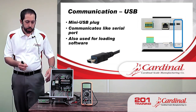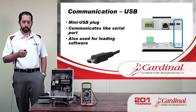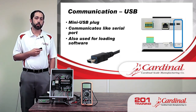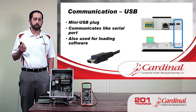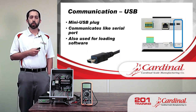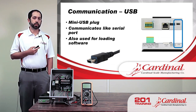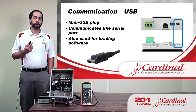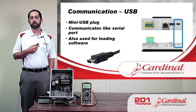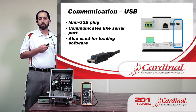The 201 also has a USB connection on the top right of the case. It's a mini USB cable, and the communication is basically exactly like the serial port — the settings are very similar. We can do bi-directional communication, send the same commands, and send continuous data out of that port. The neat thing about the USB port is it gives us an option to easily field-upgrade the 201 software. The 201 is probably the easiest indicator we have to upgrade in the field — just connect the USB to a computer and it's literally a matter of dragging and dropping a file into a folder.